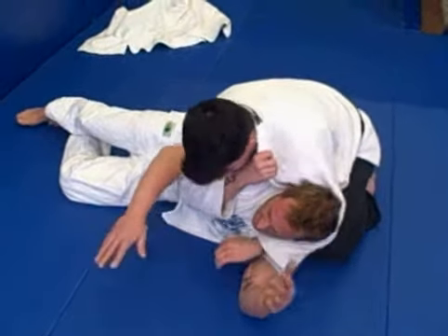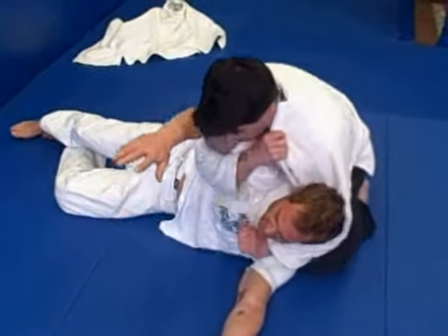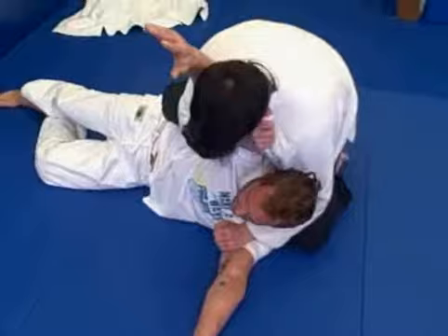I'll grab my own gi, and I'll trap his arm here. Or if he's got his knee, I'll choke him here. I'll pull his body up, and I'm going real slow, real slow, real slow.